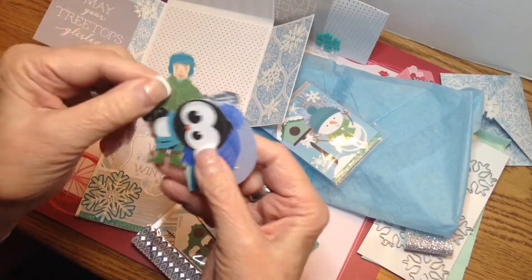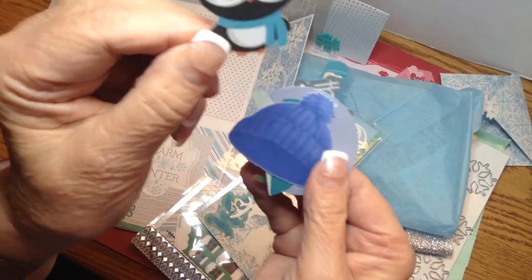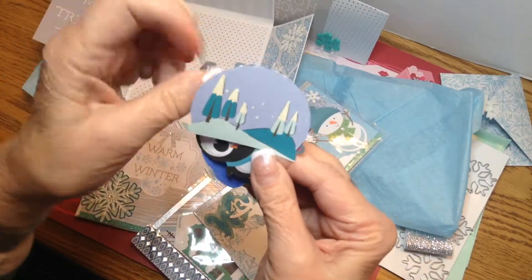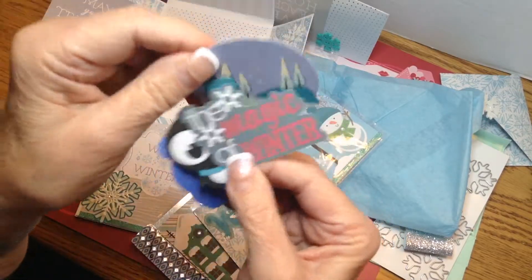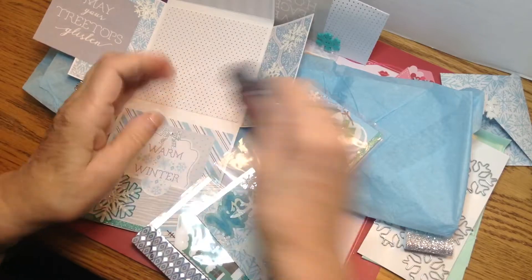She did some cute punch-outs. Look at the little boy — isn't he cute? And a little penguin, a hat. Oh, look at this scene! Love that. These are really, really kind of sweet.